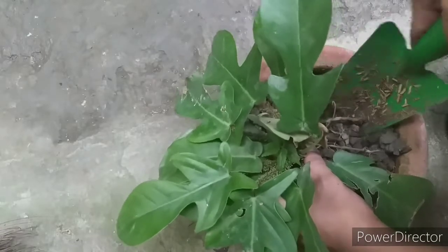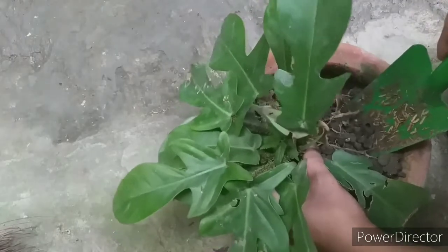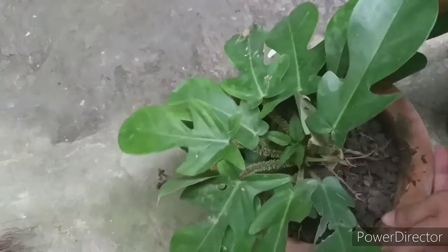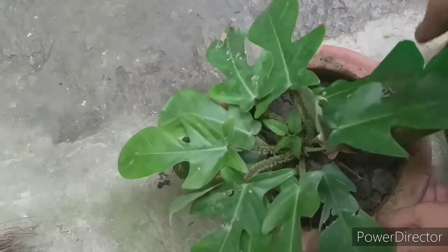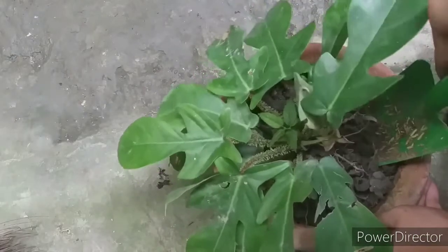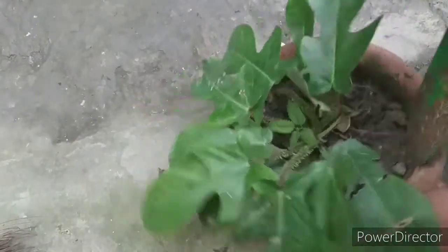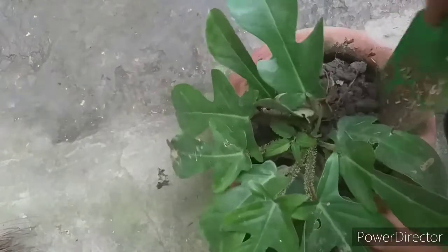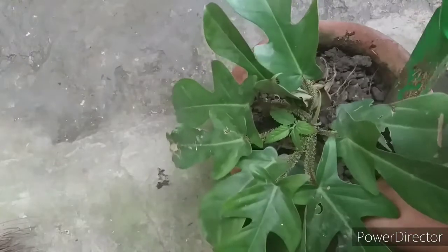Struggling here because it's really dry. I'm going to the other side so it will be easier. Just hang on there, plant — you'll be happy later. Almost there, going around a little more. I'm trying to be careful because I'm exerting too much effort and I don't want to break the pot in the process.